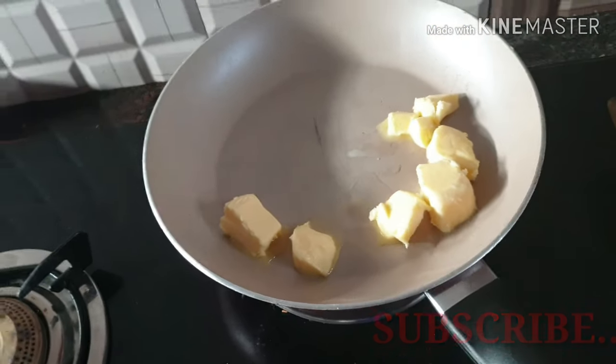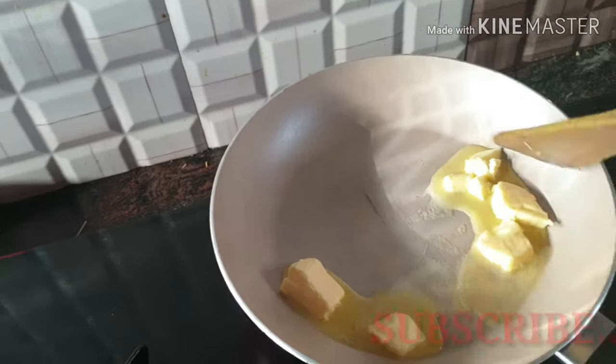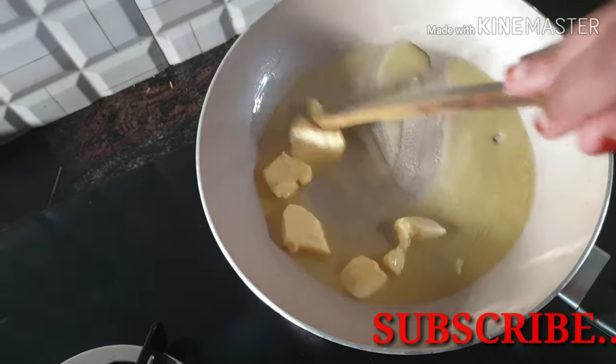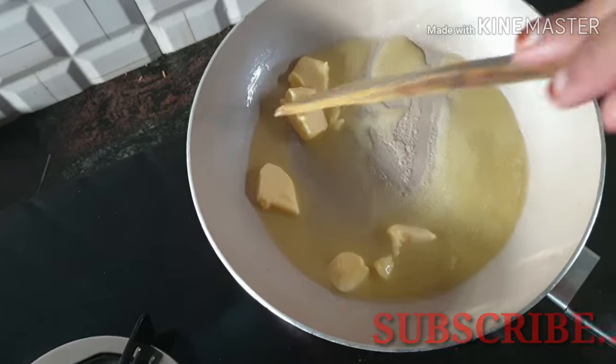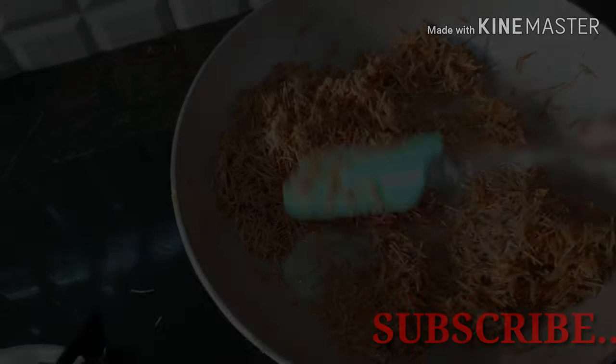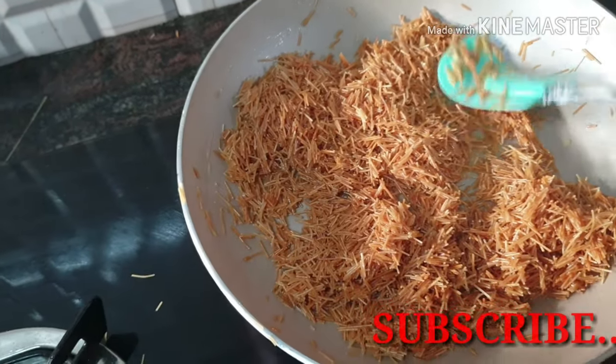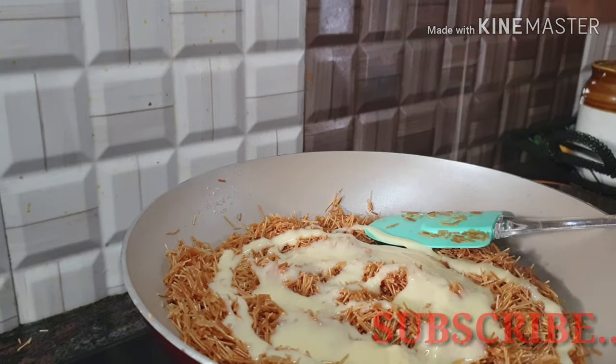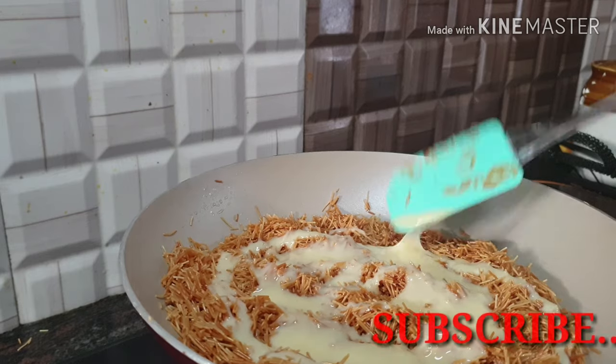I am going to add 3 cups of roasted semolina instant. I am going to add a little bit of butter and milk maid — about 3 tablespoons.